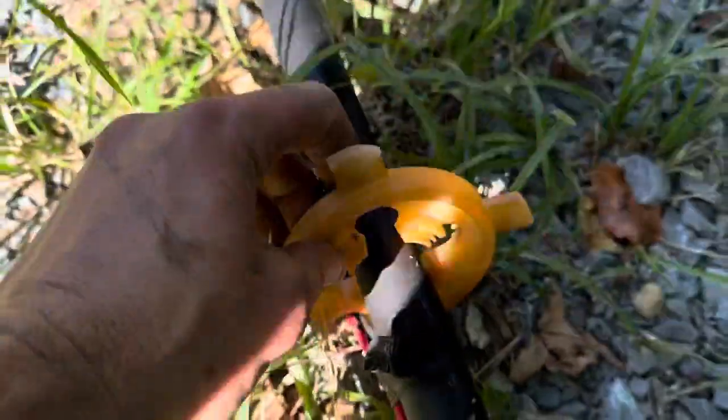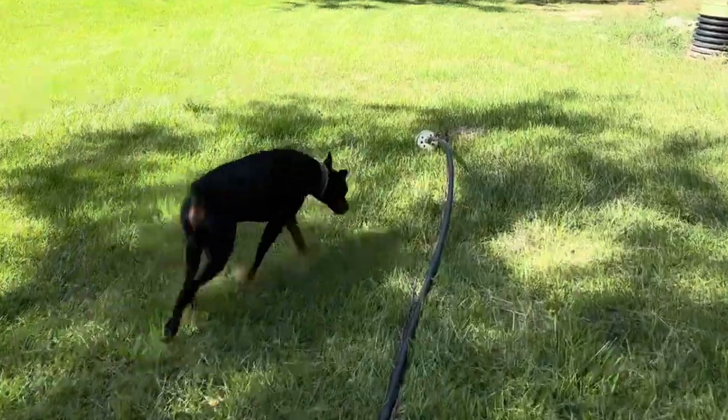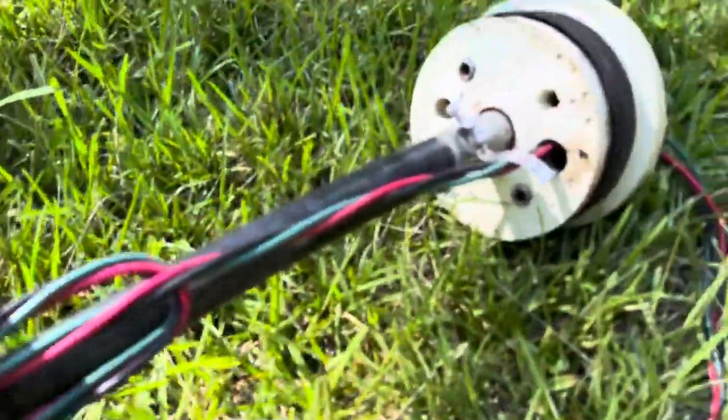This is the tubing — the water goes through it and it goes all the way to the top. These are the guides again that hold it in the middle of the well. Some excess wire here, which is good.